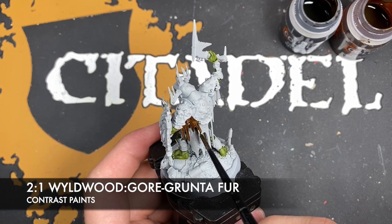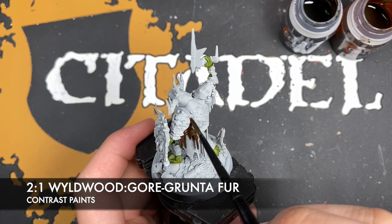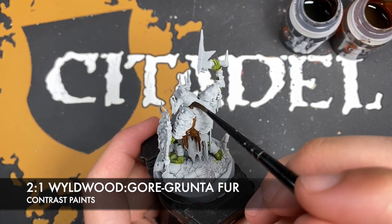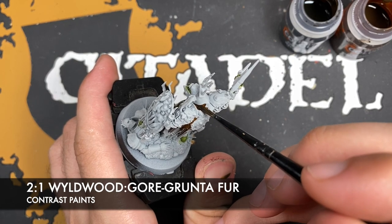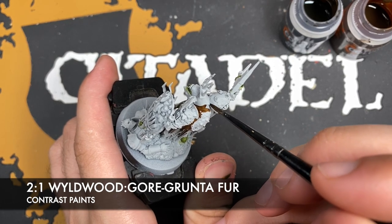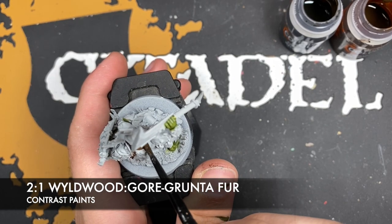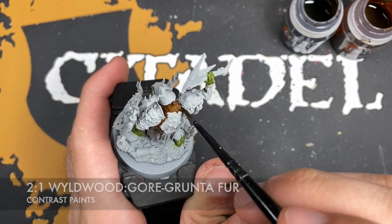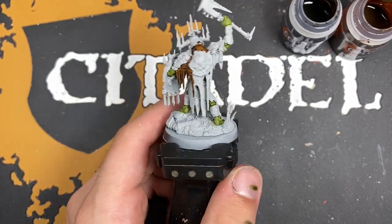One thing to point out about the back piece is that it does come up around his neck. Just go around like this and then we'll come back.